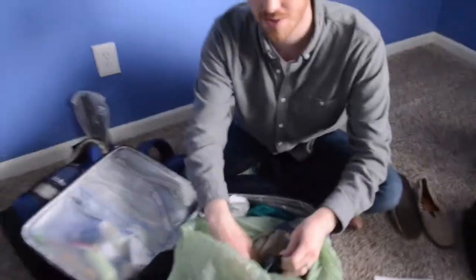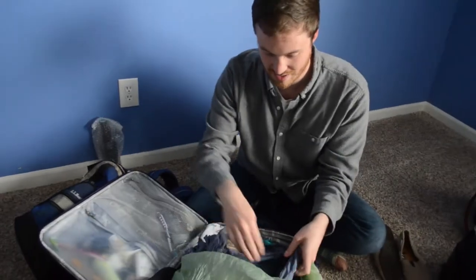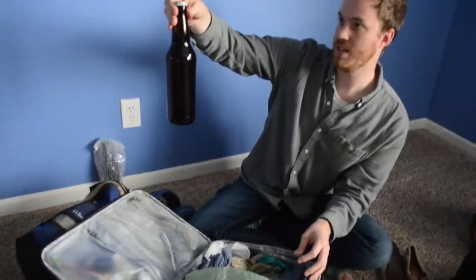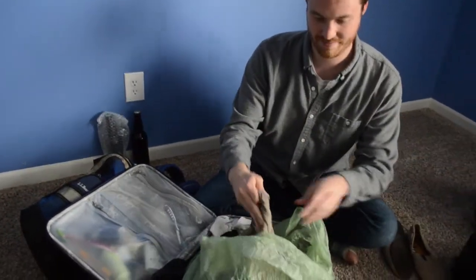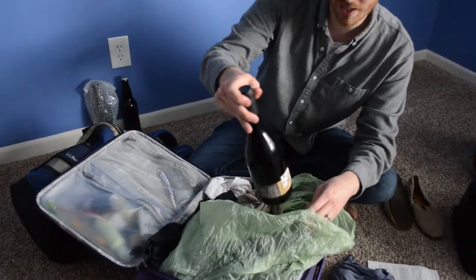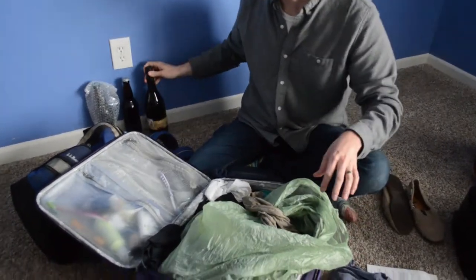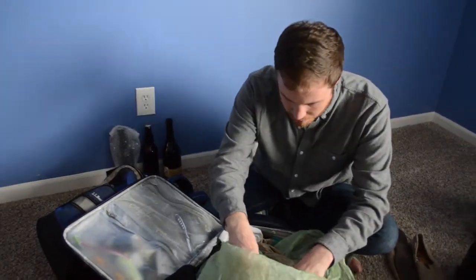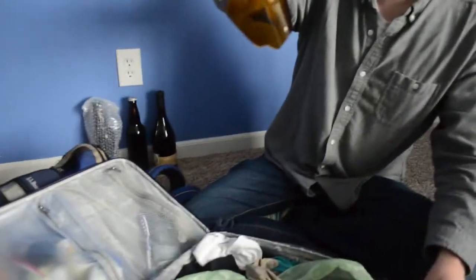The unfortunate thing about using our clothes to wrap everything up means that now all of our clothes need to be washed. But we're staying in an Airbnb, so they have a washer and dryer — this is fine. Mmm, beer. This bottle of wine is fine, but there are just shards of glass everywhere. Wow, just decimated. So this was our bottle of grapefruit IPA, and it is just smashed.